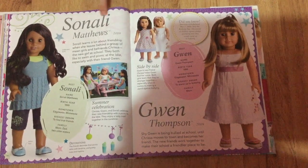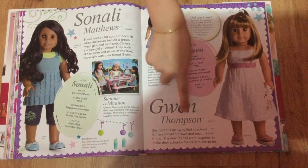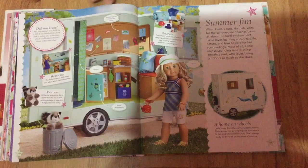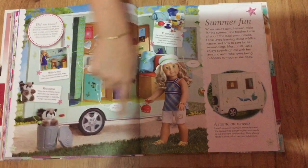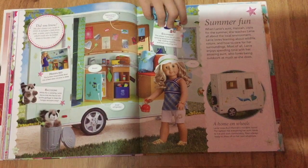There's Sonali and Gwen — they're both really cool dolls and friends with Chrissa. There's also Lanie; I really like her camping set but I didn't get it.